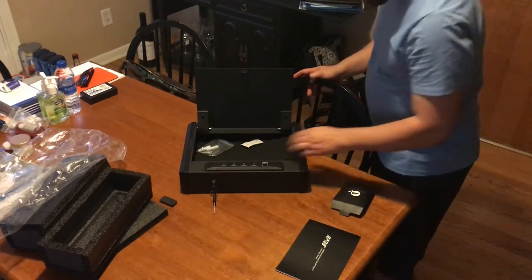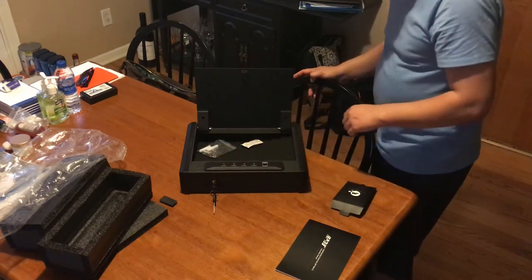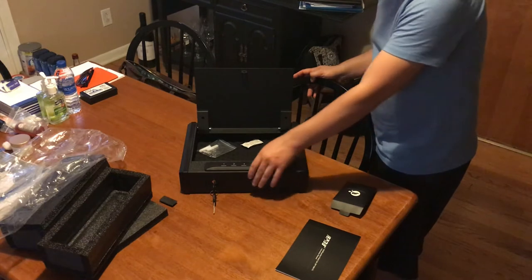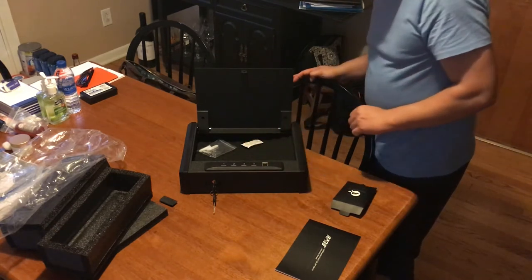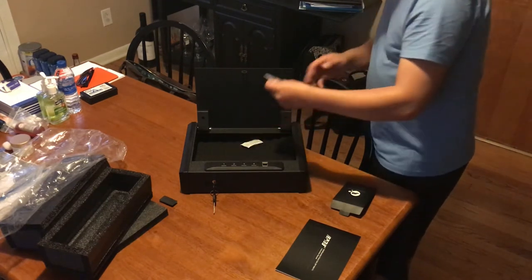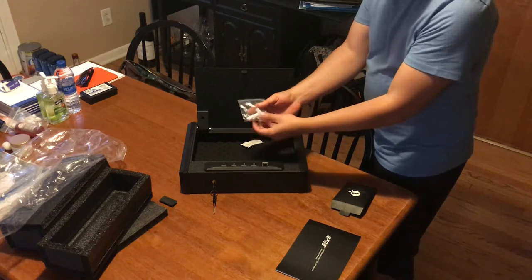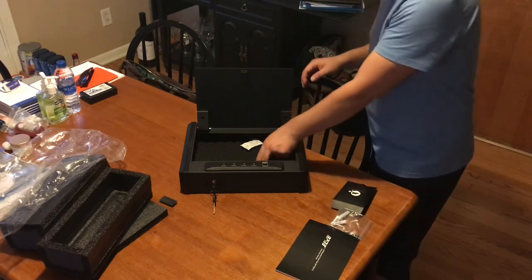It's spring-loaded and opens up just like that with the key. When you have it open you can set your number pad — I think it's a six-digit code, not four. It also comes with the mounting hardware right here if you're going to mount it into a wall or into the floor, whatever you pick.